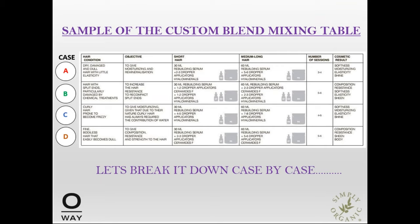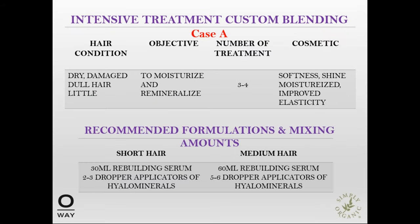Those are the components for the first portion of the blend for your rebuilding method. Here you see cases A, B, C, and D, which we're going to break down on a case-by-case basis for your clientele — and this is also downloadable from this webinar. First is Case A, the intensive treatment blend for dry, damaged, dull hair. We're going to be adding moisture and minerals back into the hair. You can do this three or four times, and each time you'll see more and more of a high-end result with softness and improved elasticity over time. For short hair, weigh 30 milliliters of the rebuilding serum and then add two to three dropper applications of the hyaluron minerals.